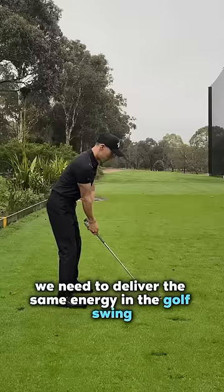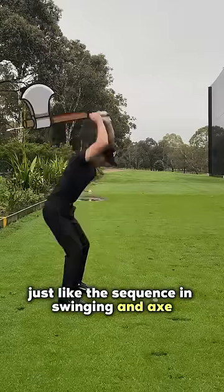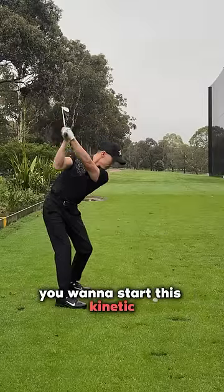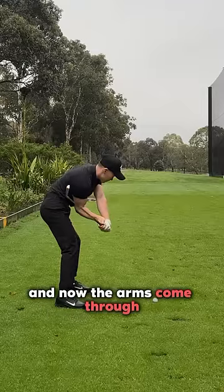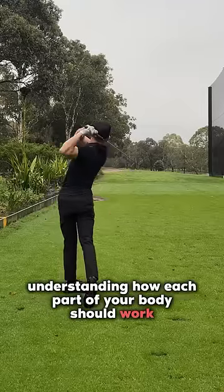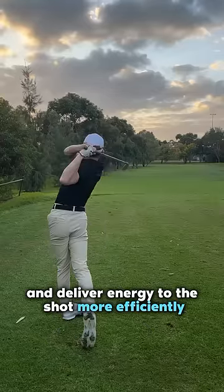Using this principle, we need to deliver the same energy in the golf swing. You're not just taking the arms back and forth. Just like the sequence in swinging an axe, you want to start this kinetic energy from your lower body, then the elbows fall in front of your body, and now the arms come through. Understanding how each part of your body should work will help you store and deliver energy to the shot more efficiently.